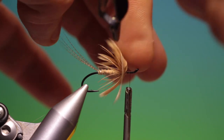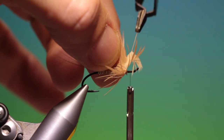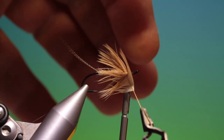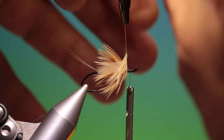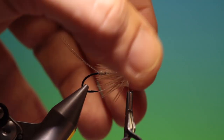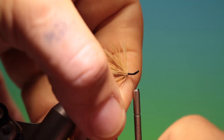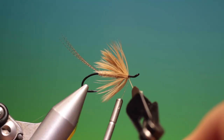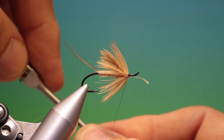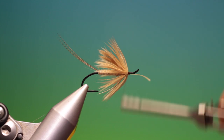There's something so elegant about these old patterns that I just love. They're so satisfying to tie, and they still fish well. This style of mayfly was probably used loch style boat fishing for salmon.